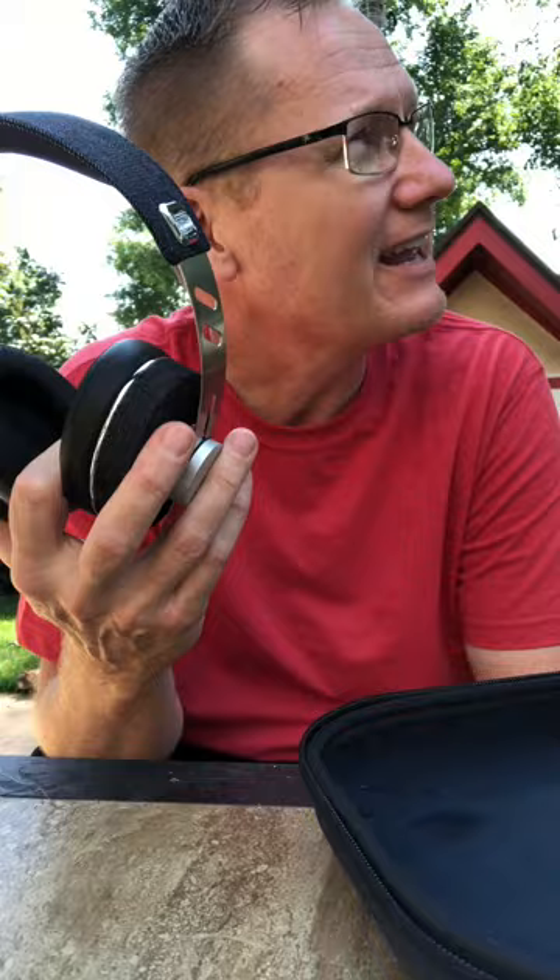We're doing this outside because I'm going to shoot actually two parts to this video and stitch them together. Maybe you can hear it in the background — we've got these little bugs called the cicada. They're kind of new to us up here in Minnesota, but I want to see if these headphones will cut down that nasty noise from those bugs.